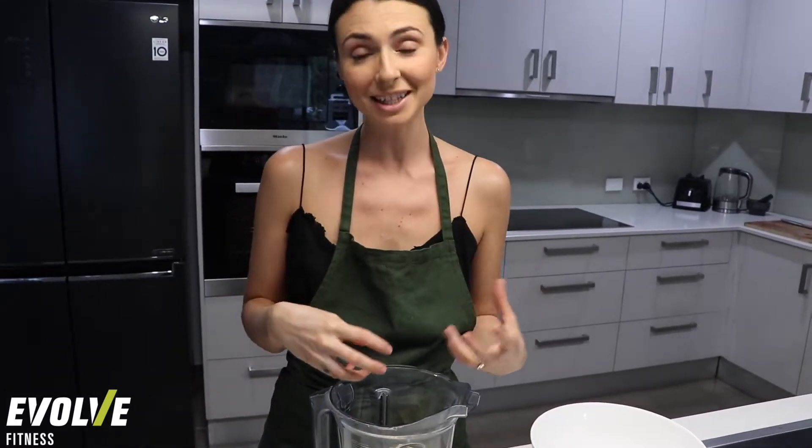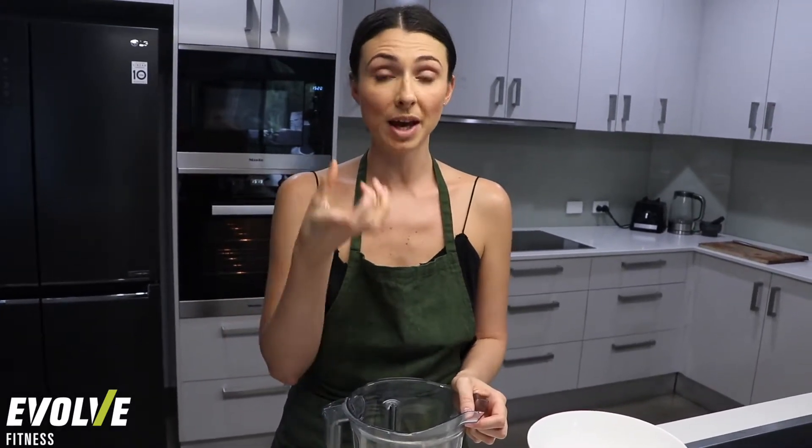Now it's time to blend up the soaked buckwheat. If you have a large blender, go ahead and put it all in. If you only have a small food processor, just do it in small batches. We're going to blend it on high until it's a porridge consistency — the buckwheat has been soaked, it's soft, and now we're going to grind it down to make a porridge.